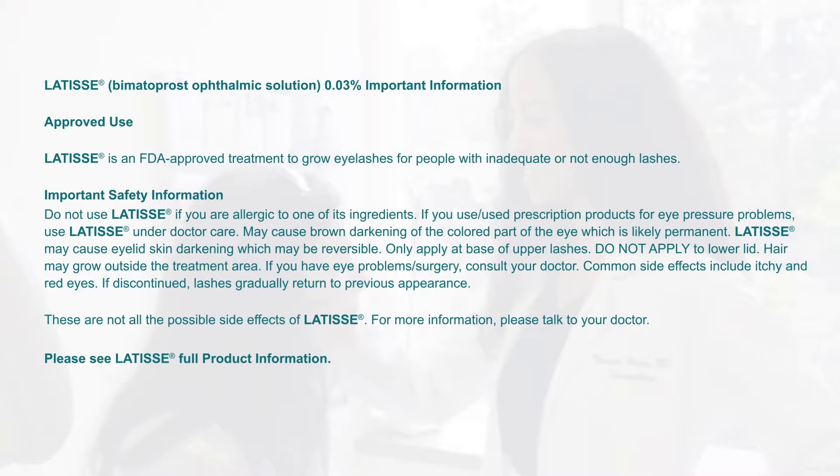Do not use Latisse if you are allergic to one of its ingredients. If you use or used prescription products for eye pressure problems, use Latisse under doctor care. May cause brown darkening of the colored part of the eye, which is likely permanent. Latisse may cause eyelid skin darkening, which may be reversible.